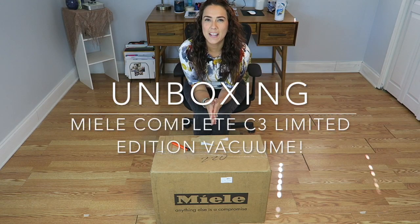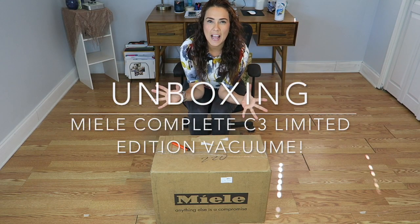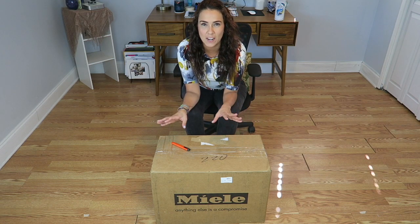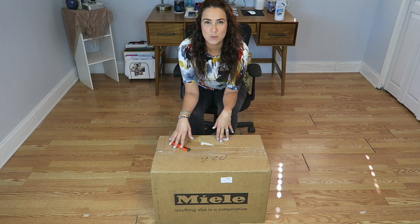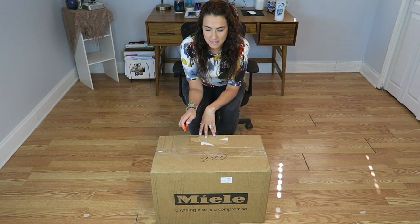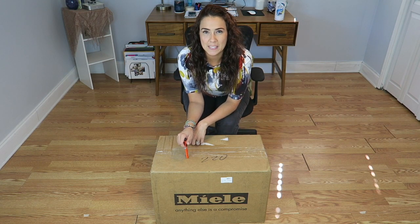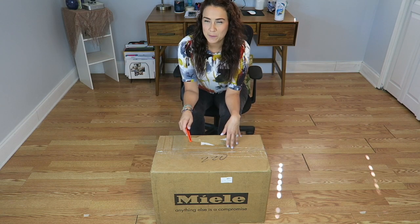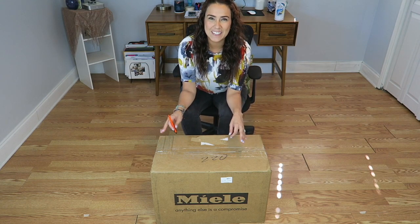Hi guys, here we are again. This room is really echoey so sorry about the acoustics — I don't have a lot of furniture, I just started setting this room up at my office. But I wanted to review with you guys this new vacuum cleaner I got: it's the Miele Complete C3 Limited Edition vacuum cleaner.